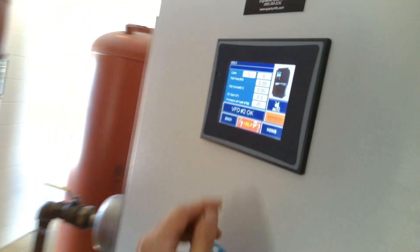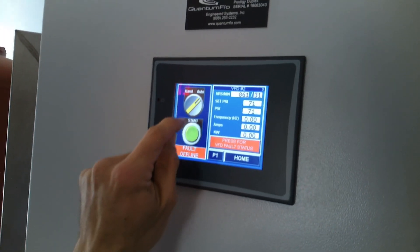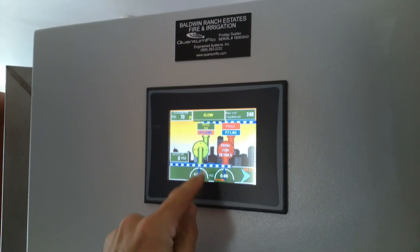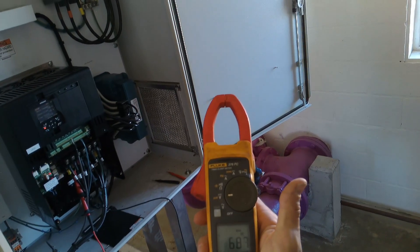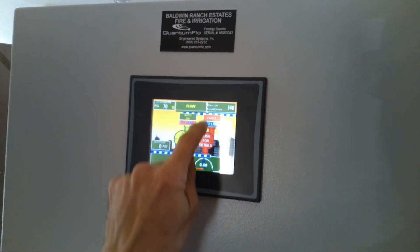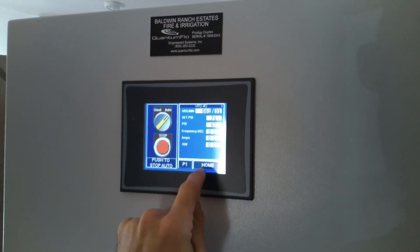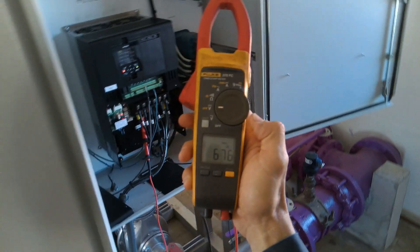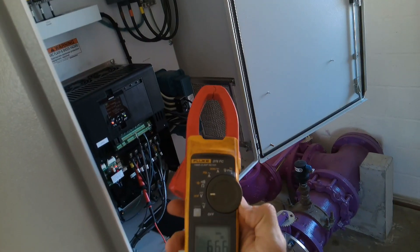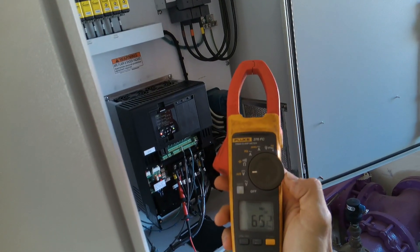That works. So now I can see the DC bus with my own meter. Let's put VFD2 back into auto and let's stop one so that two starts up. There it goes. DC bus is climbing a little bit — nine amps, 660 volts DC, that's all good. 13 amps, it's loading up.